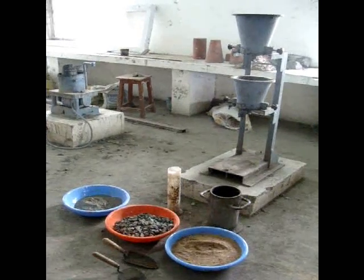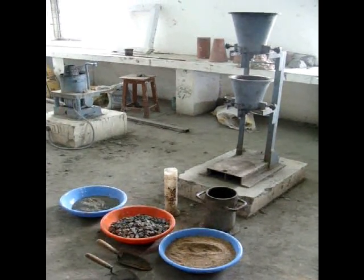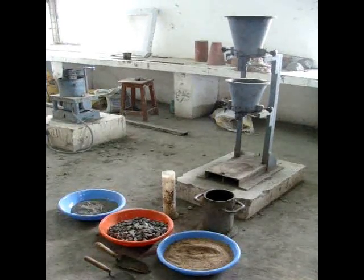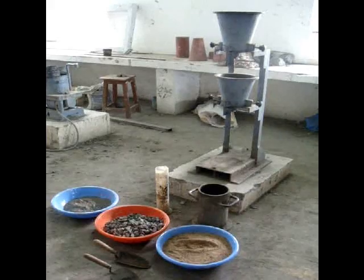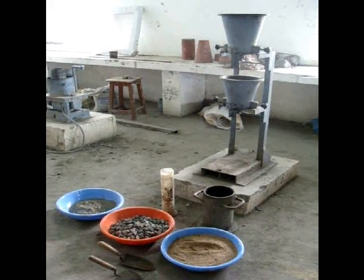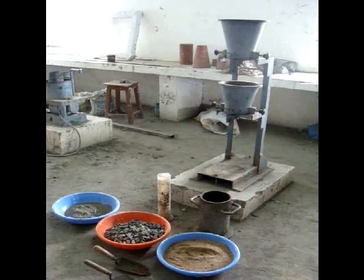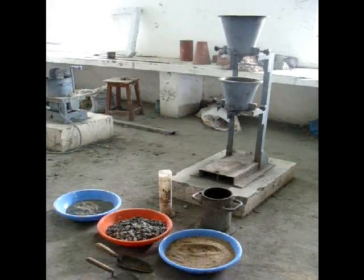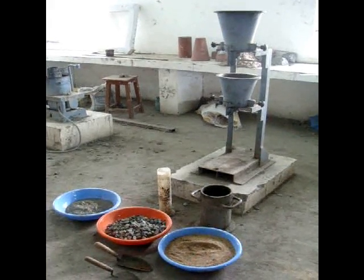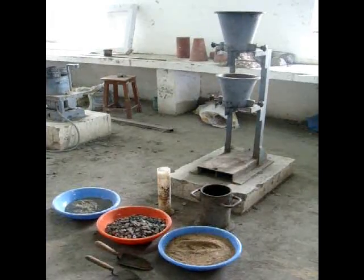Mix the cement, fine aggregate, and coarse aggregate in dry condition until you get a uniform color. After dry mixing, add the required quantity of water with respect to the water-cement ratio and obtain the fresh concrete. Mix the fresh concrete thoroughly until you get a uniform color.